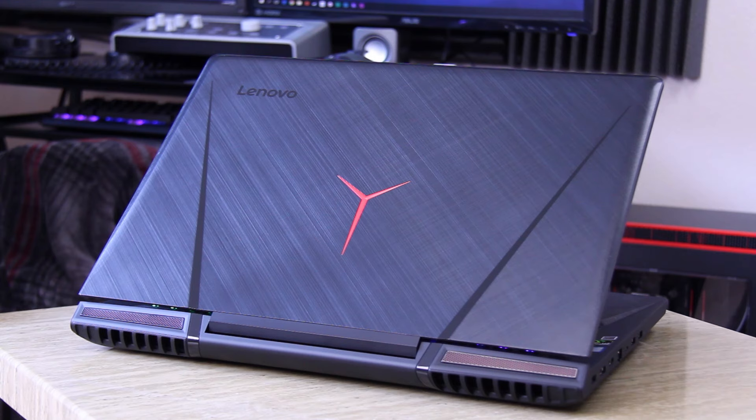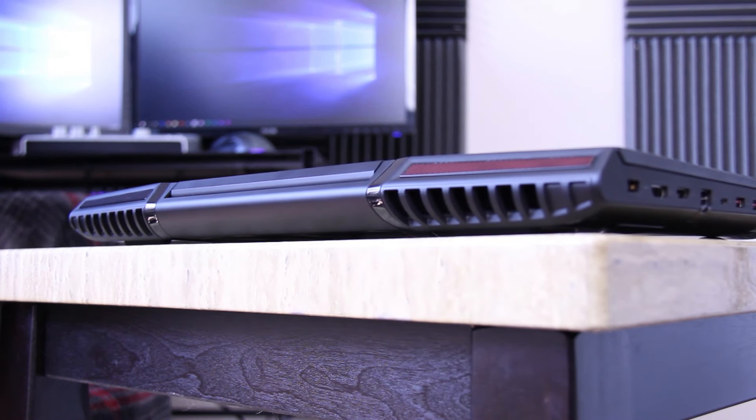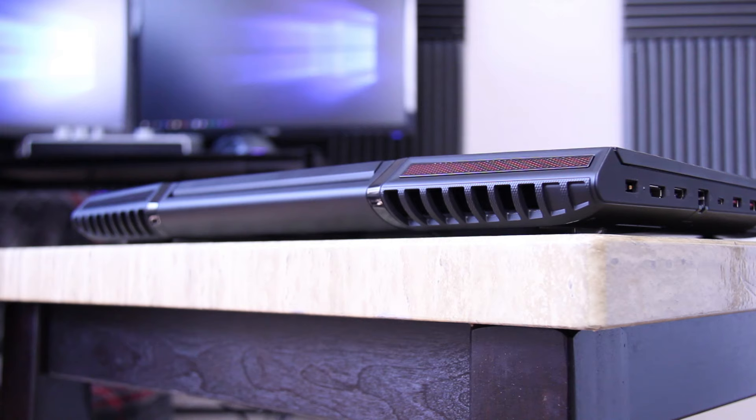While the entire chassis has been redesigned with a much more appealing body, they've released this laptop with a much better and up-to-date version set to come out quite soon, which is the Y910.